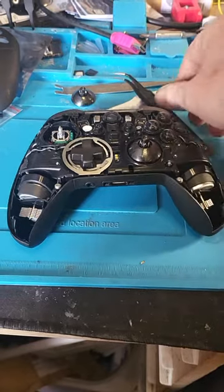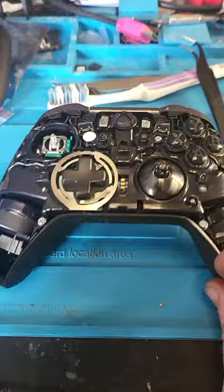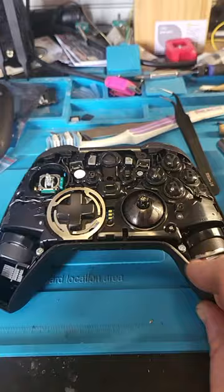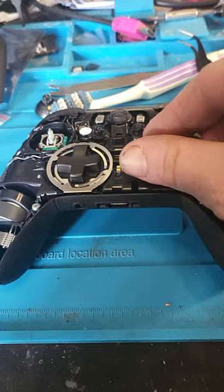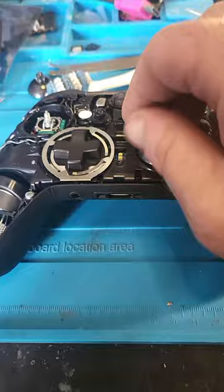Hello everybody, just a quick video here. Got an Elite Series 2 Xbox controller in for replacement analog sticks. We've got a stubborn cover because, unlike a lot of them, these ones actually screw on — and they can be a pain, especially when you don't receive the caps, you literally just receive the covers.